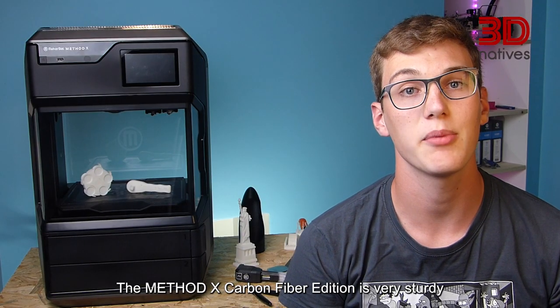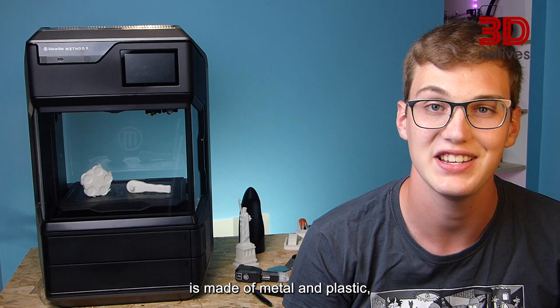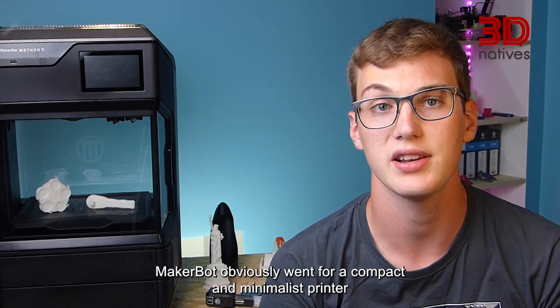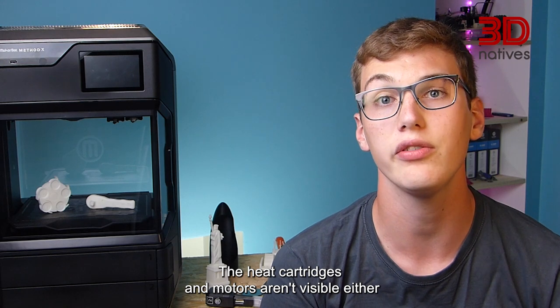The Mesadex Carbon Fiber Edition is very sturdy and well built. Its boxy yet stylish design is made of metal and plastic. MakerBot obviously went for a compact and minimalist printer, as the whole motion system is hidden. The heat cartridges and the motor aren't visible either.